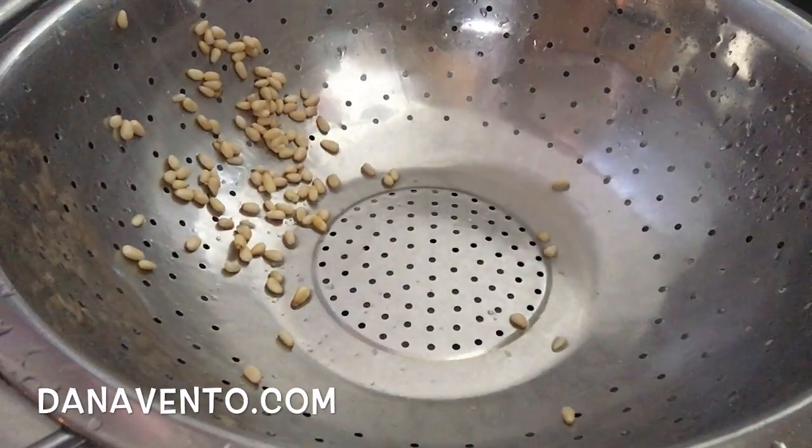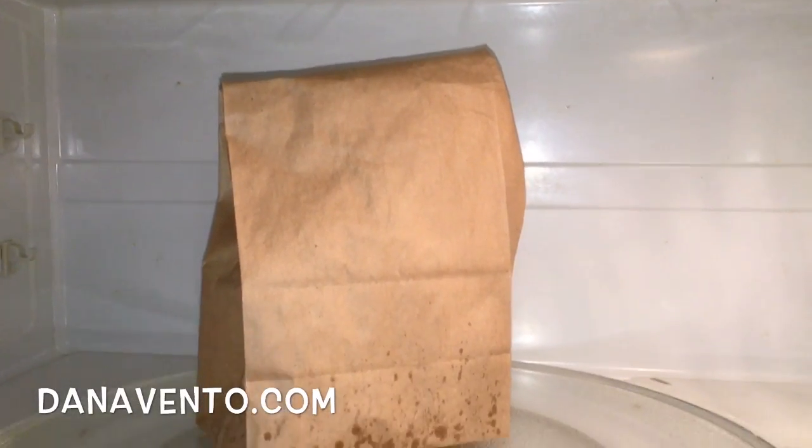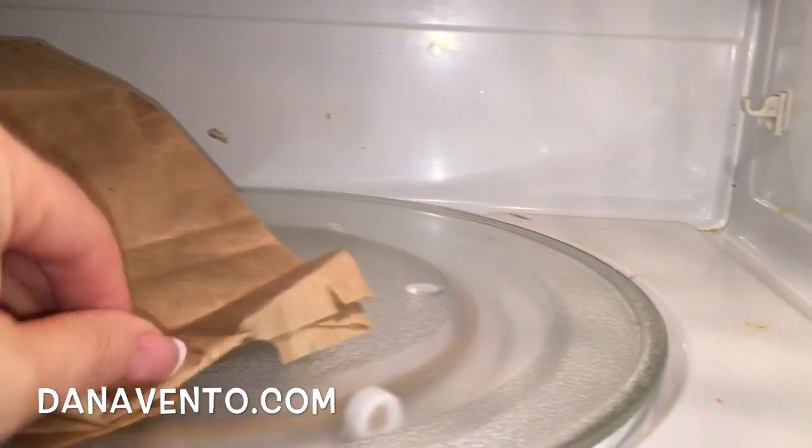You can see I'm leaving all the water behind. Now let's travel to the microwave. I place the bag in the microwave — you can see it's folded over.